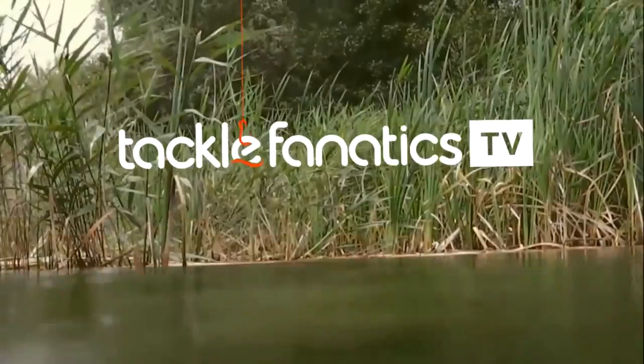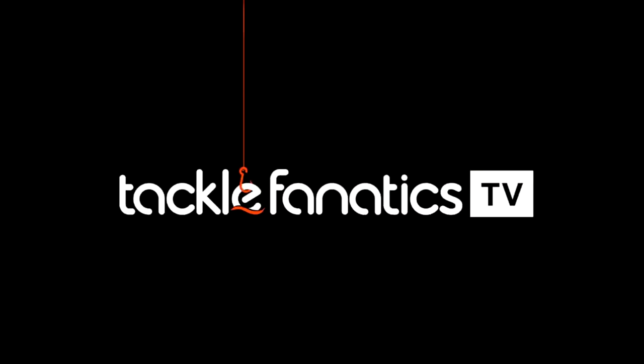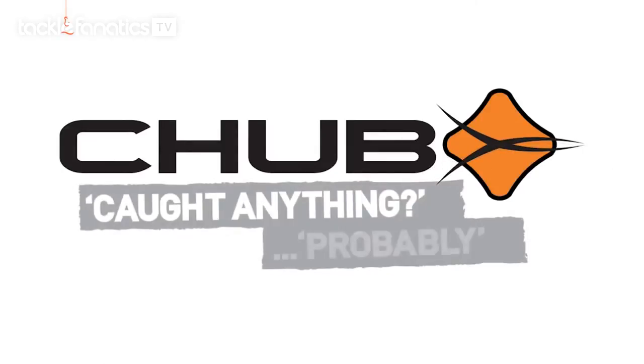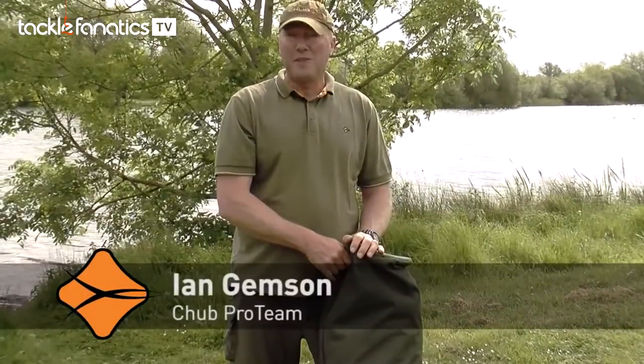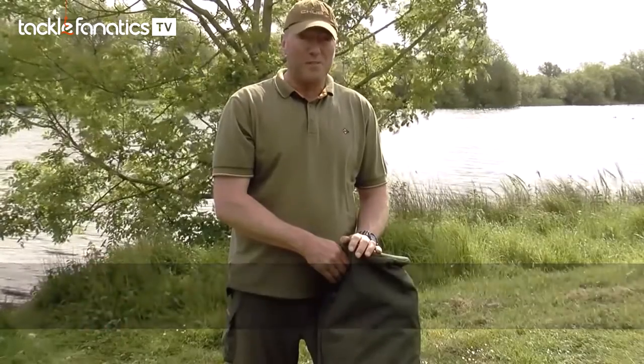Welcome to Tackle Fanatics TV. In this episode of TFTV, Ian Jemson takes a look at Chubb's visor bivvy. Hi, my name's Ian Jemson. I'm part of the Chubb Pro Team. Today I'm going to show you the Chubb visor bivvys.